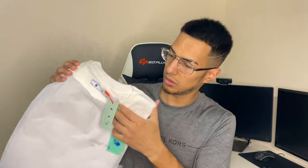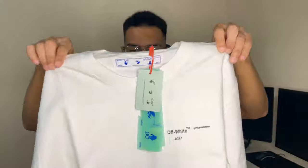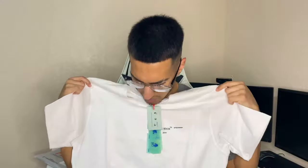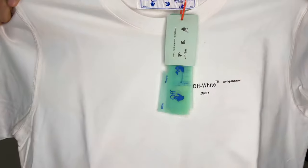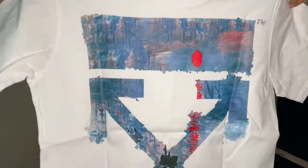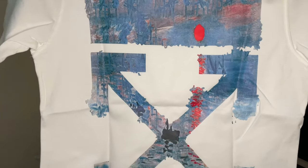Alright, it came nicely folded. Oh, we got a short sleeve — okay. That's the front right there. I can see the tag, and here is the back with the X logo — y'all already know.